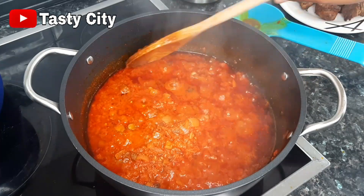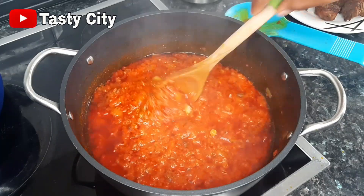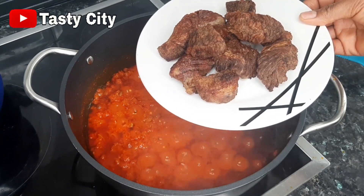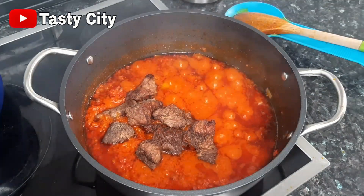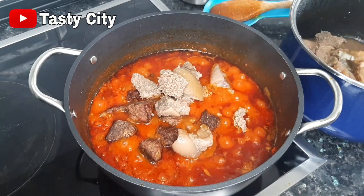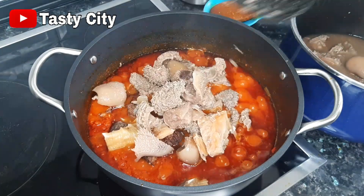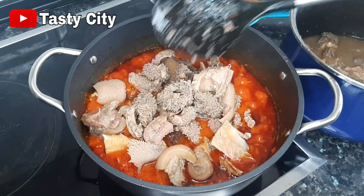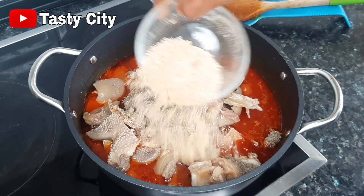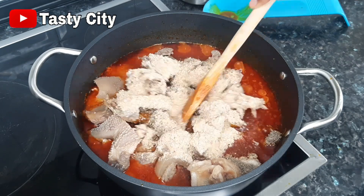Thirty minutes later and our sauce is nicely fried. I'll give it a stir then pour in the grilled beef. Next I'm going to add the rest of the meat and a bit of the meat stock. Now I'll add the remaining blended crayfish, mix well to combine, then taste for salt and seasoning and adjust if needed.